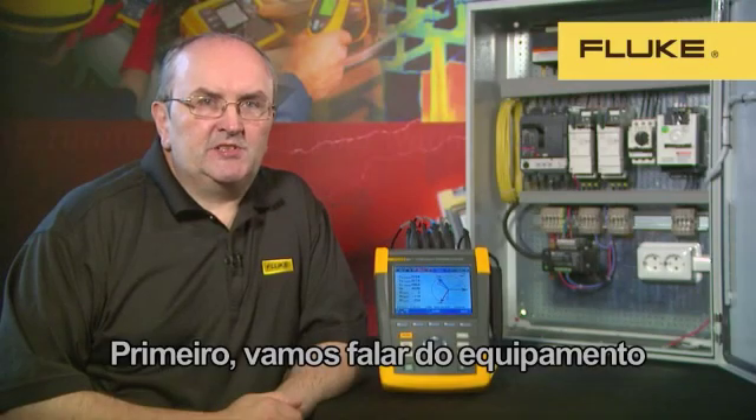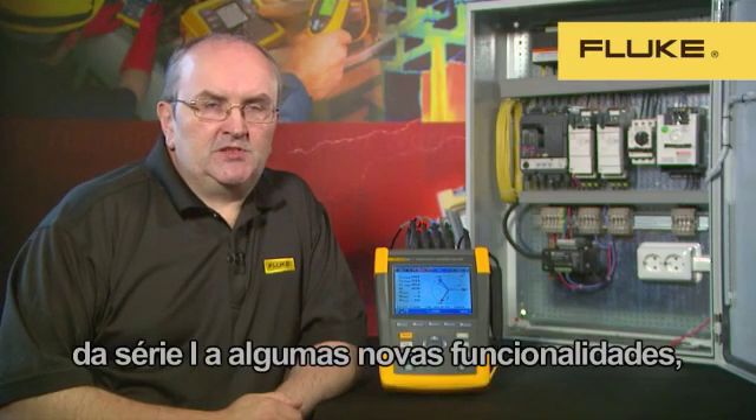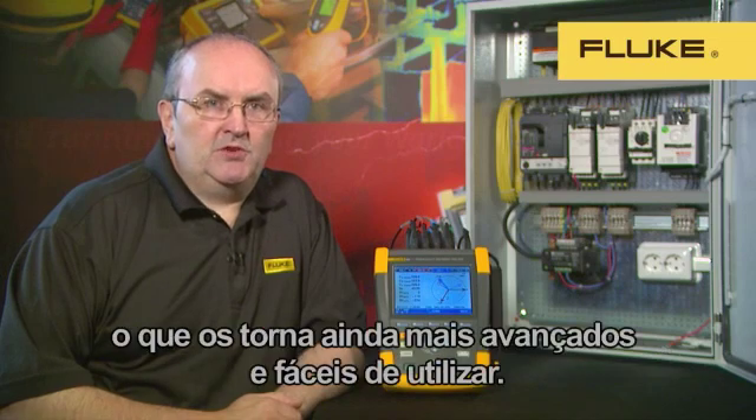First, let's talk about the instrument itself and the improvements we've made to it. The Fluke 430 Series 2 takes the best features from the Series 1 product, and we've added some new features which make it even more powerful and easier to use.